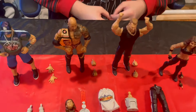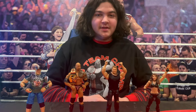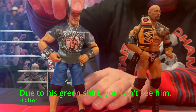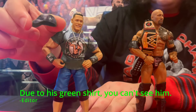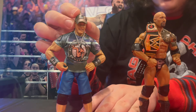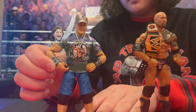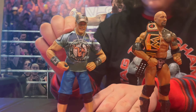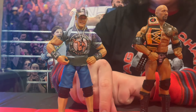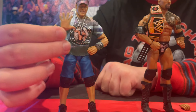Now that we've unboxed these figures, before we look at my own figure, let's take a look at each of these figures individually, starting with John Cena. He has a rubber removable hat that also has his logos on it. His wristbands also are made of this rubbery material. He has a soft good shirt and his dog tag necklace.